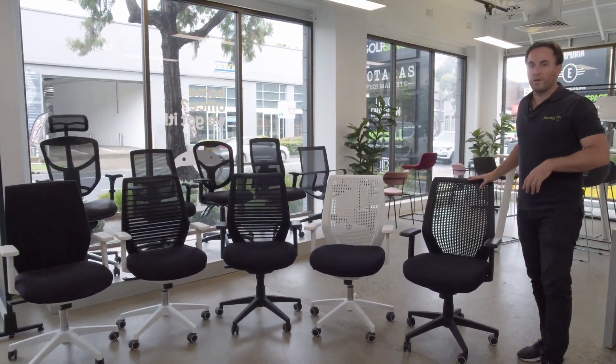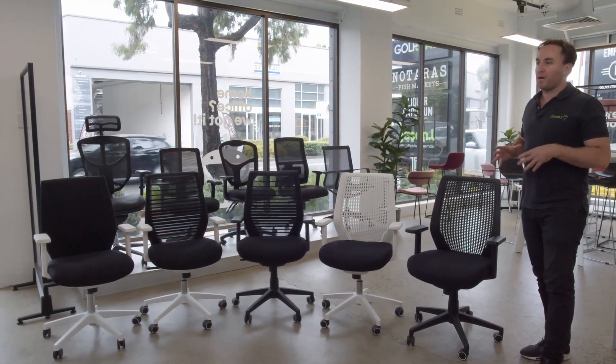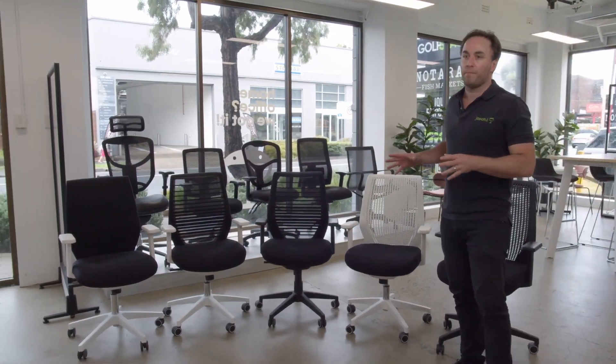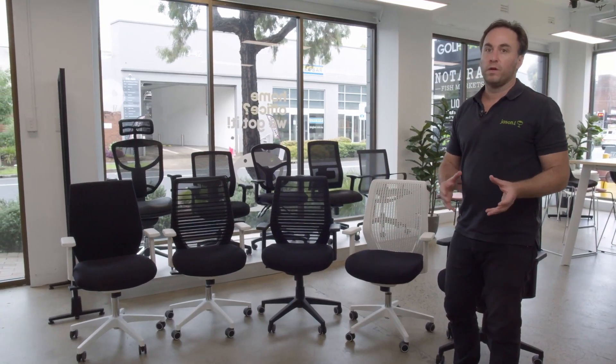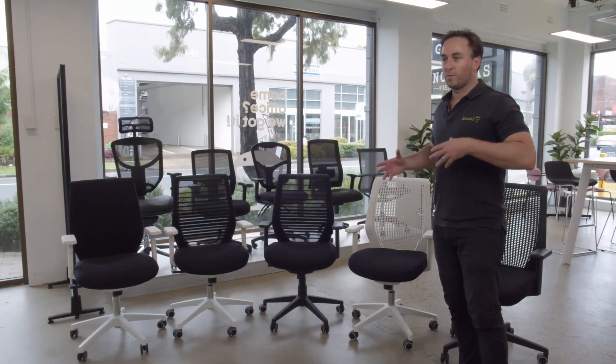This is our Swan range — it's been in the range for a number of years, has a great chair warranty, and is a very dynamic chair. We find we are putting this chair both into open plan offices around workstations, and it's also finding its way into executive and managerial desks as well as boardrooms.